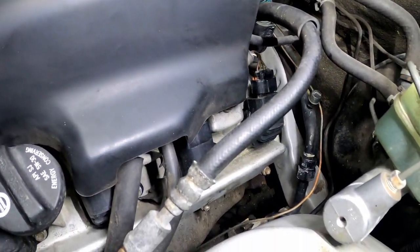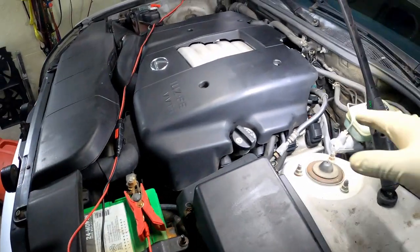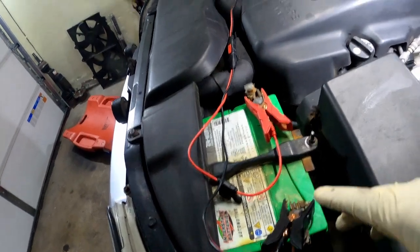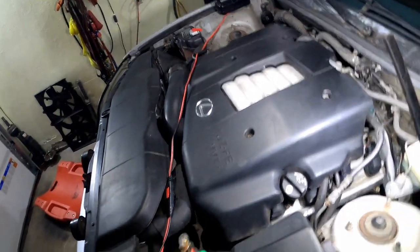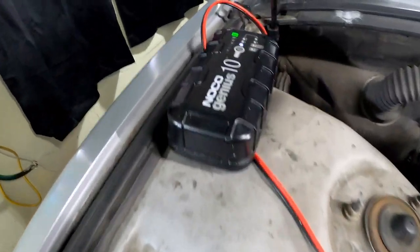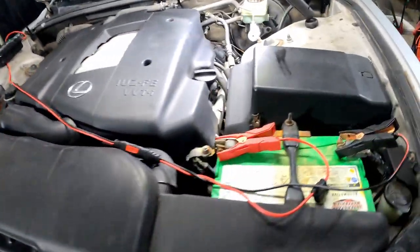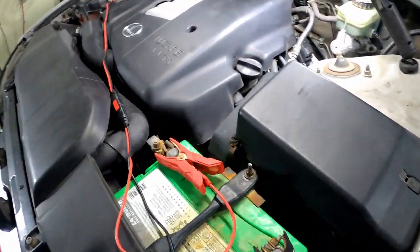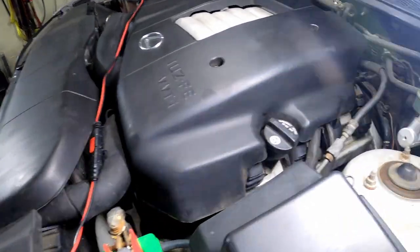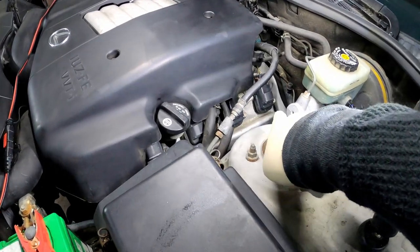That's all you gotta do from the top — that's literally all you do from the engine bay, is take that dipstick out. Quick tip: I always try to charge my batteries whenever I got a car in here. If you got to maintain it, put it on a charger while the car is in the house. Everything else is literally from the bottom. When I get under there, I'll show you where that bolt was at.